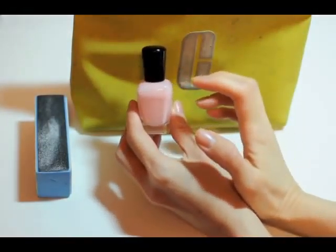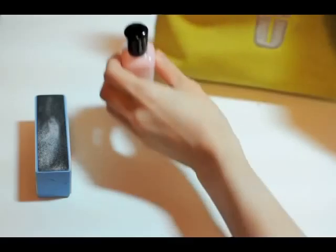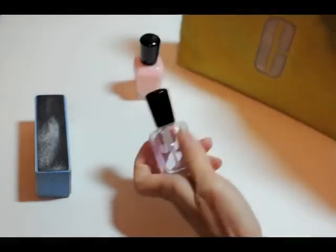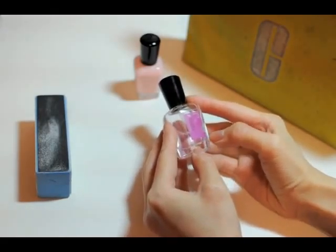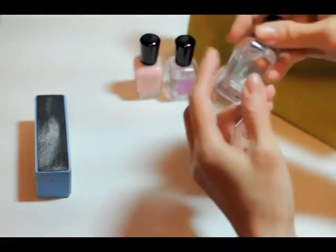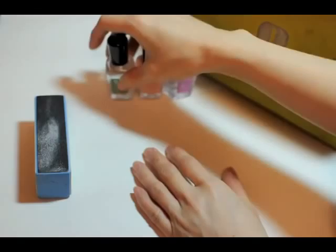I have Bella by Zoya, and I'll use this to paint my nails. I also have this top coat by Zoya — it's pretty good, I'm going to use that. And I have this base coat by Zoya as well, which I've used in the past.